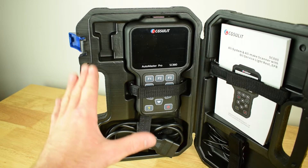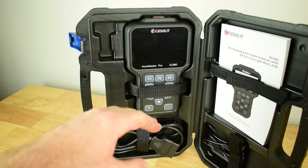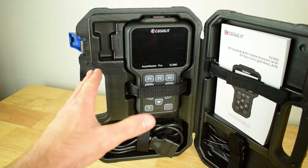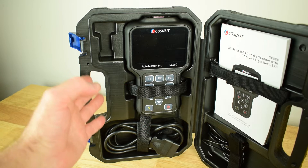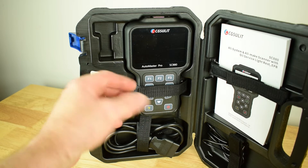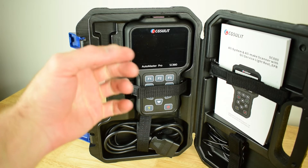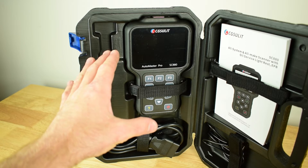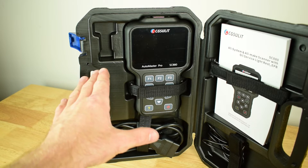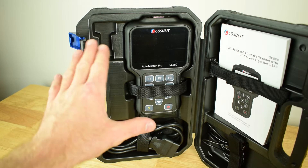There are a lot of different OBD2 scan tools on the market, so how do you pick one that's right for you? Basic entry level scan tools have very limited functions and can only read out data and codes from the engine ECU. The CG Suelet SC880 is more of a dealer level diagnosis tool — it can read out fault codes, carry out diagnosis and service functions across multiple modules including the engine ECU, transmission module, ABS system and more.